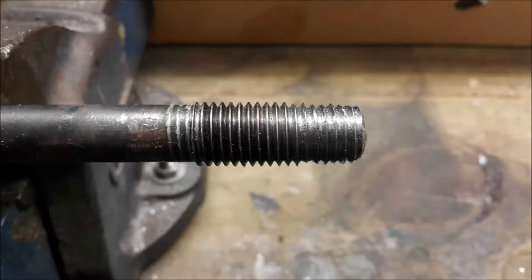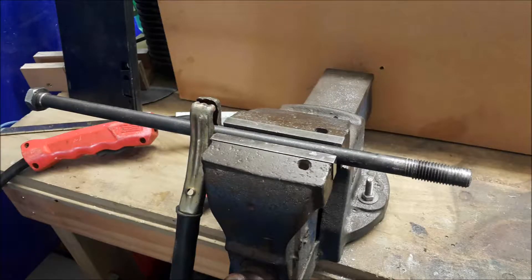Here's a close-up of how badly the threads are worn — just on the end there you can see they're pretty much gone. So we'll get that in the vise and we'll weld it up just using the MIG welder, and then we'll get that over to the lathe.